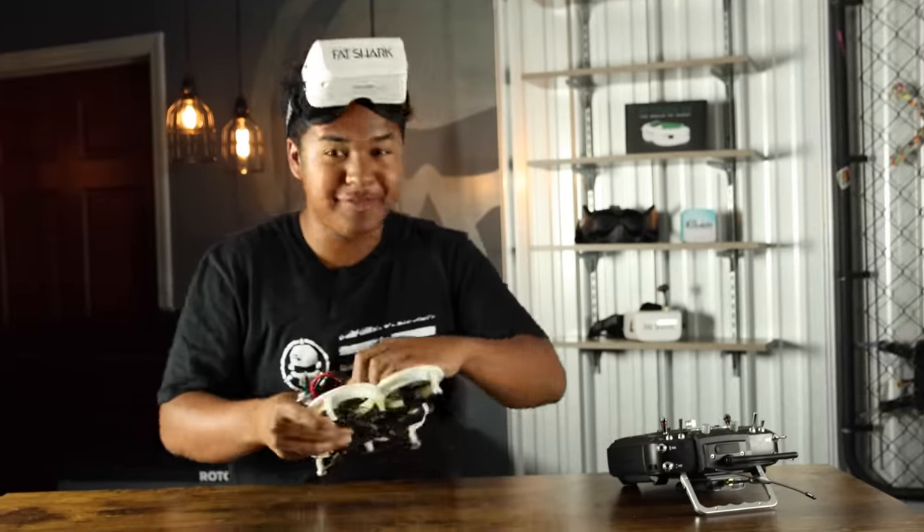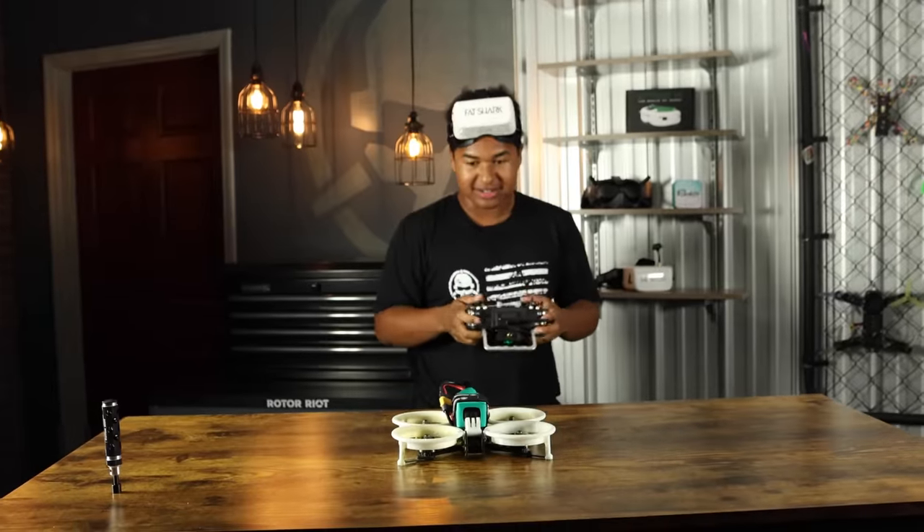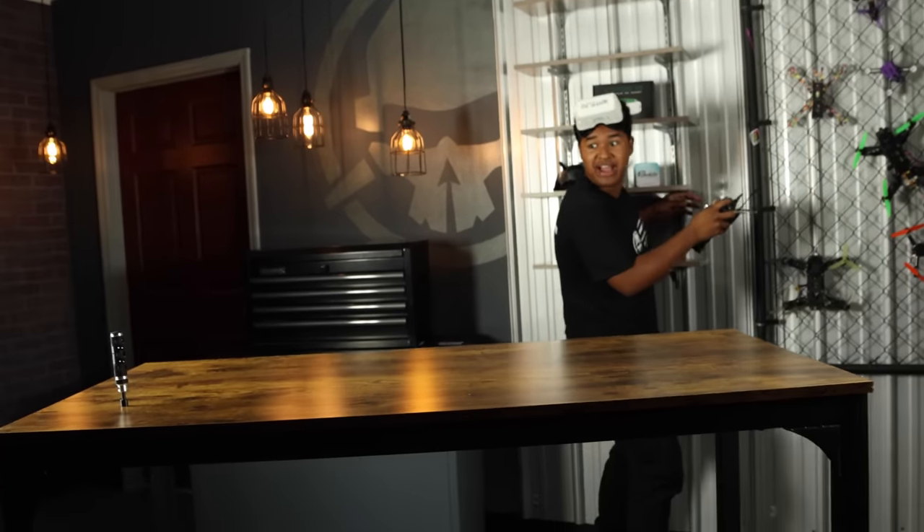I just finished my new FPV drone build. I'm so excited to fly this thing. Just got my props on. Let's go ahead and fly it. Why did that happen? You're going to learn today.